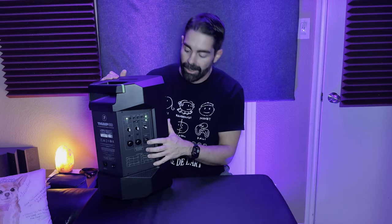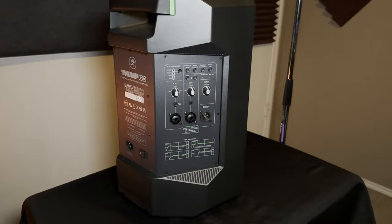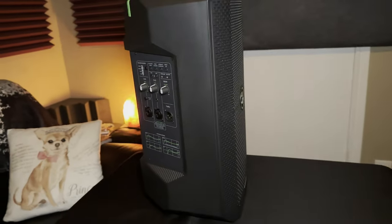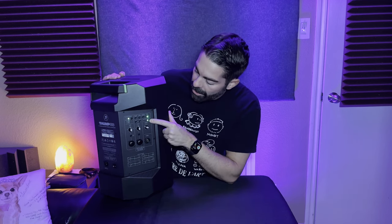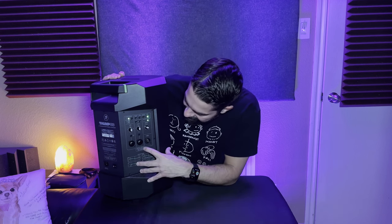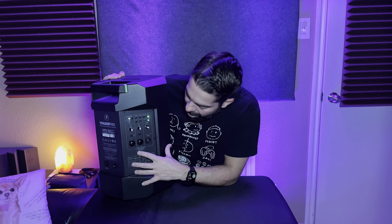You have your main volume — always start low and watch your headroom. There's also a 'through' output if you're going to connect this to another speaker. The back panel shows you the voicing modes as a reference, and there's a battery meter: green is good, yellow is getting low, red means charge it, and off means no battery.